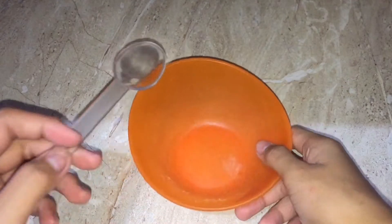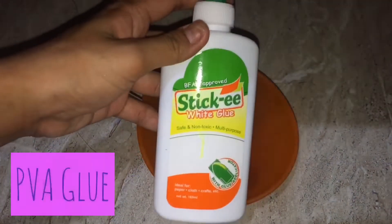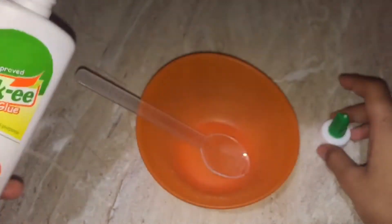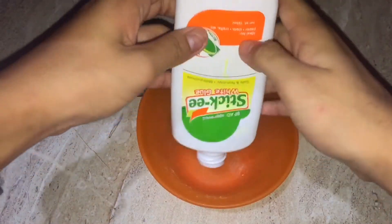The first thing you're gonna do is prepare something to mix in. Then you're gonna need a PVA glue — I'm gonna be using this sticky glue — and what I'm gonna do is pour it in the amount that I like to have.